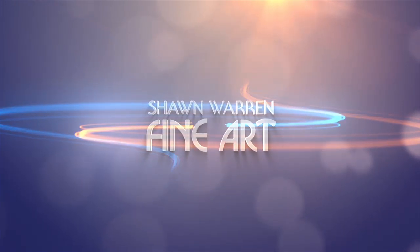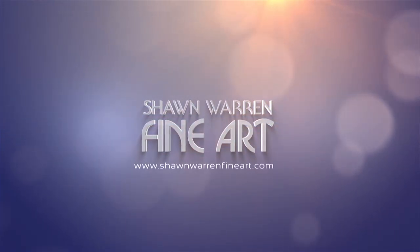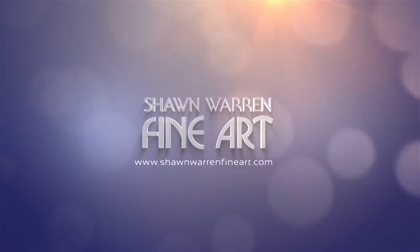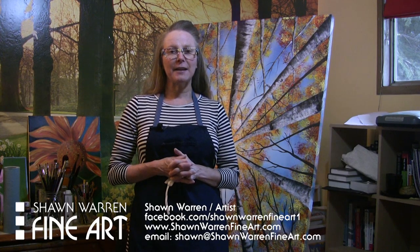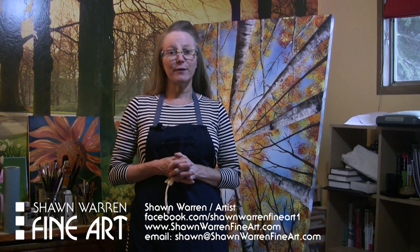Hi, I'm Shawn Warren with ShawnWarrenFineArt.com and today I'm going to talk about overcoming fear of failure. It's a cool rainy May day here in Denver and today I'm going to be talking to you about how to overcome failure and how to get past the fear of failure.